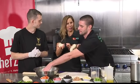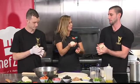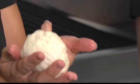Now, if people want to work with you, do they have to make perfectly shaped balls? This wouldn't cut it? That would not cut it — you need a little bit more practice.